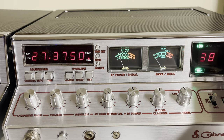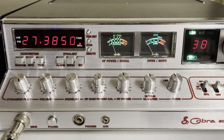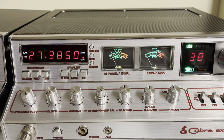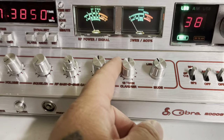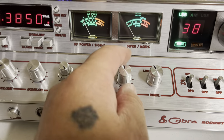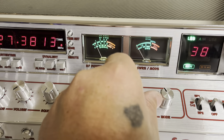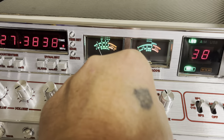Sideband is so nice on this. Transmits right on frequency — transmit is locked with the receive. When you turn the clarifier, you turn it and it keeps on going. It's 10 turn, and you just turn it back to get you right back where you need to be.